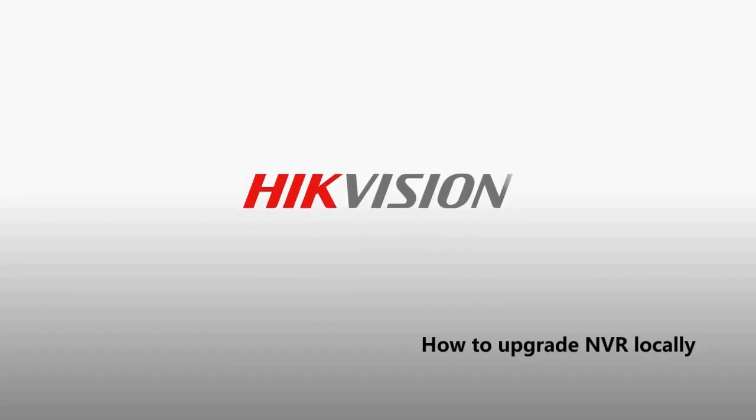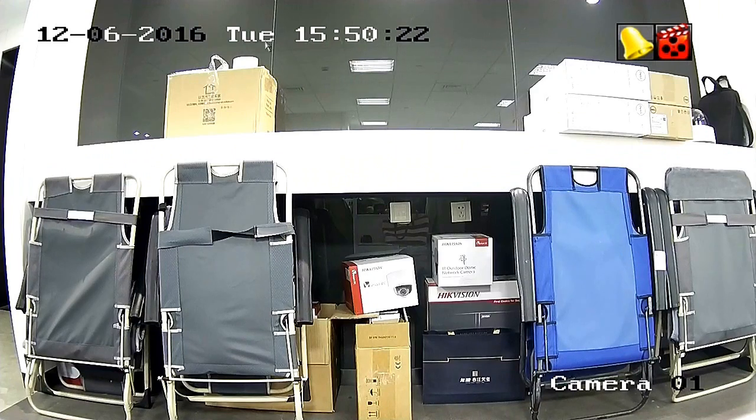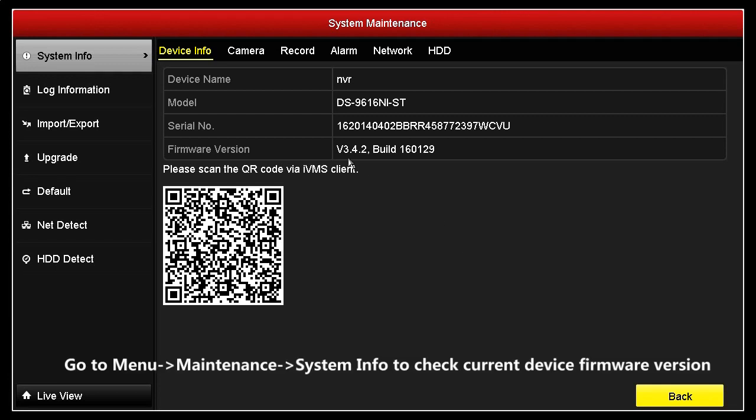How to Upgrade NVR Locally. Go to Menu, Maintenance, System Info to check the current device firmware version.